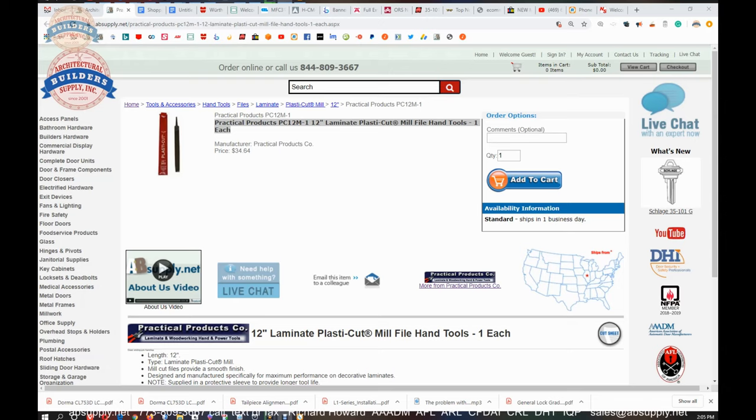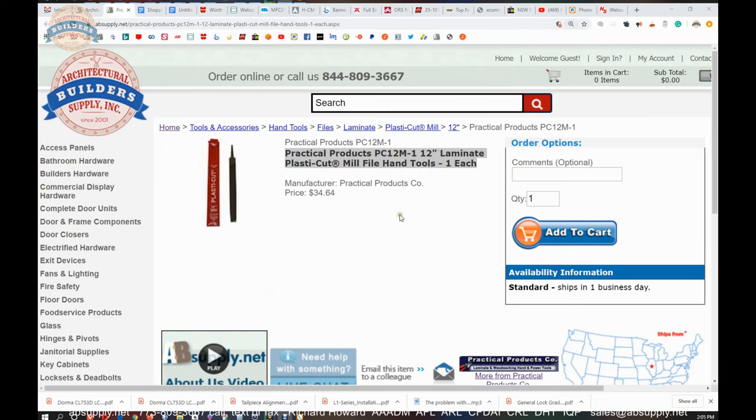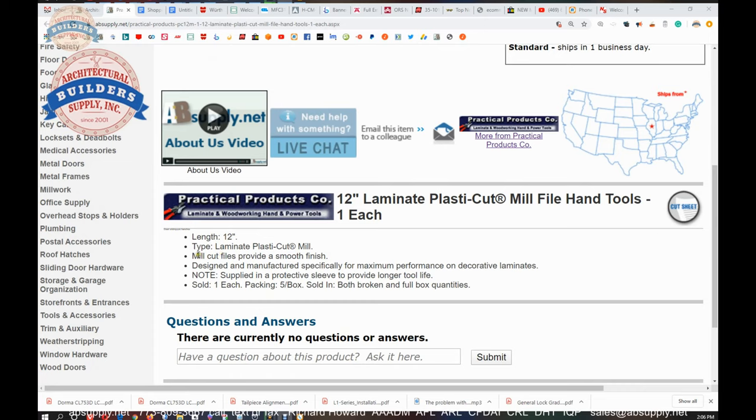Let's switch to the screen view where we can take a look at the extended description and the manufacturer's catalog. This is the item we're looking at: PC12M-1, 12-inch laminate plastic cut mill file hand tool. Mill cut provides a smooth finish, designed and manufactured specifically for maximum performance on decorative laminates. Sold as each — there are 5 in a box, but you can buy any quantity you like.